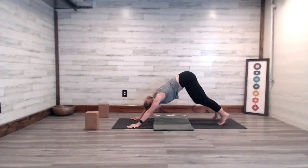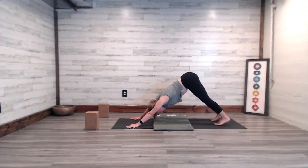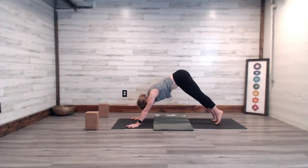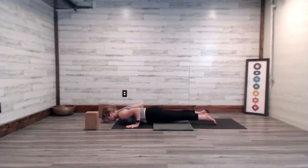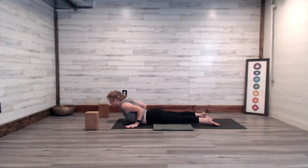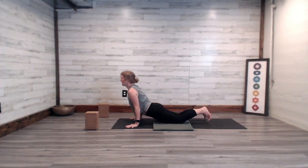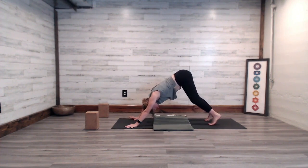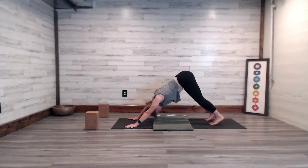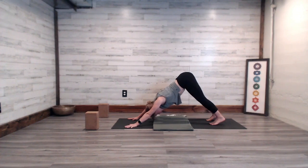Take a breath in, inhale lift the heart, exhale downward dog, bend the elbows and lower down. Inhale lift the heart, exhale downward dog, inhale, exhale downward dog. Breath in and out here, another round of breath.